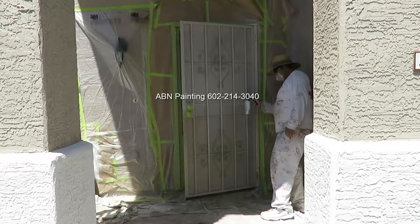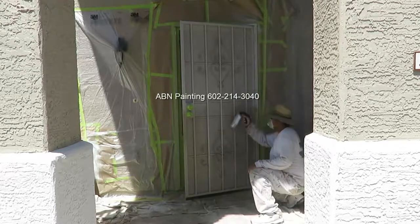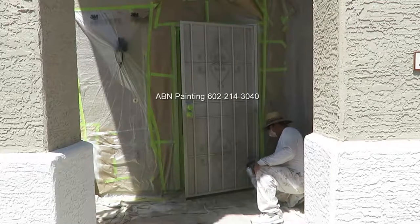After finishing spray painting all the doors, we do clean-up and touch-ups, and after we're done, this is the final look of the house.